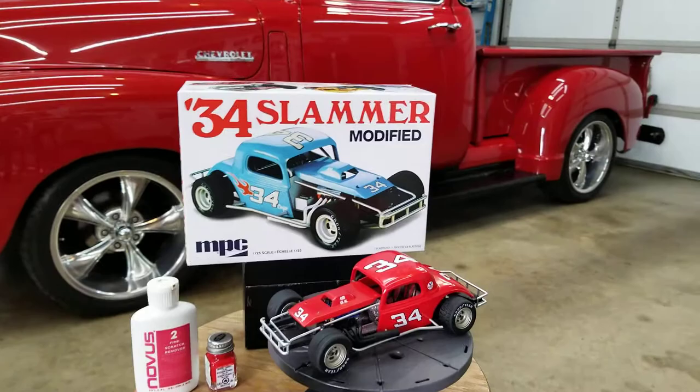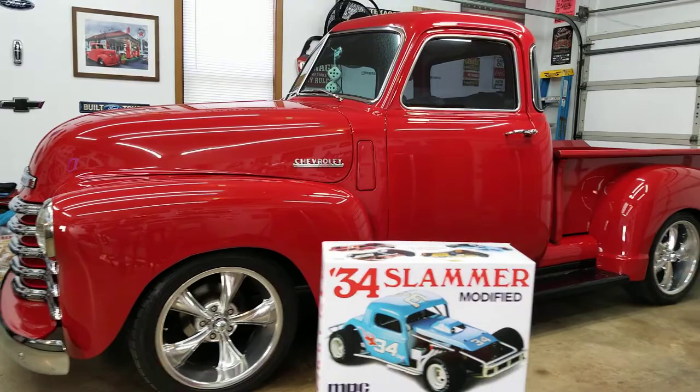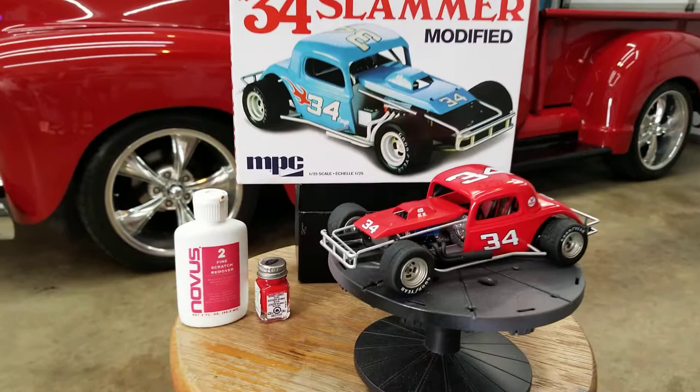I thought I'd try a little bit different scenery this time. I'm always at my workbench taking these videos. That's my '49 Chevy Resto Mod that my wife and I take to the shows. But anyway, back to the Slammer.